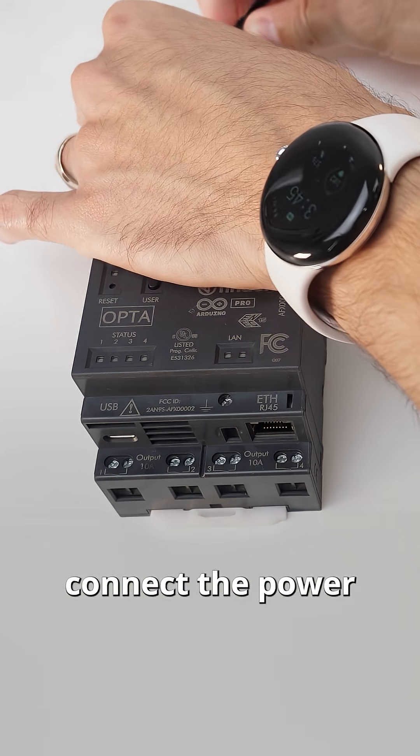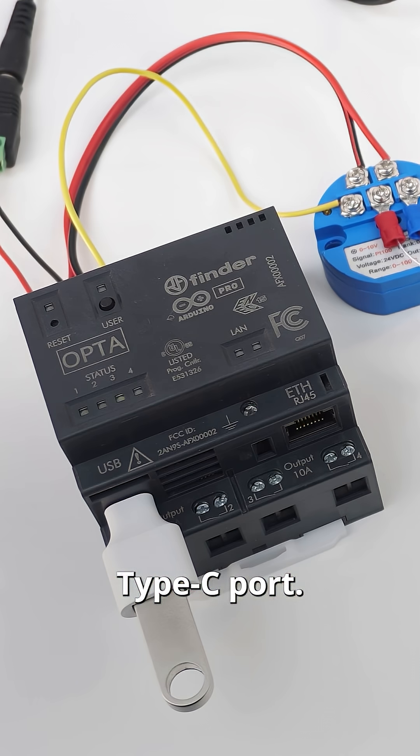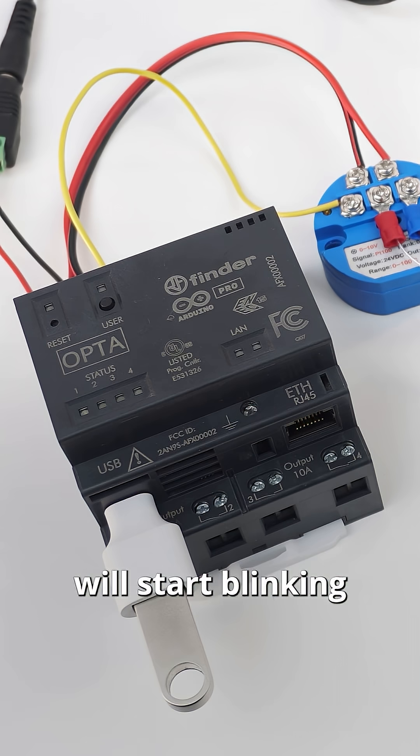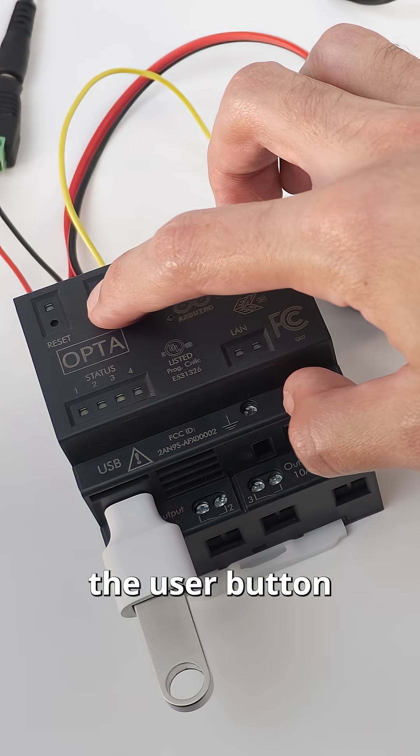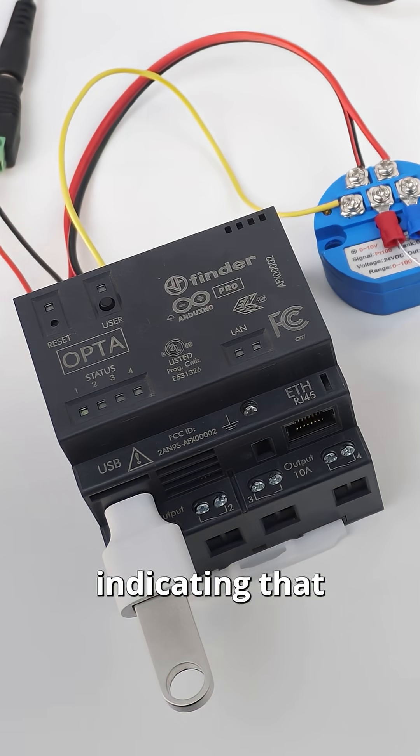We can now connect the power supply and our USB drive to the Opta Type-C port. Once the drive is connected the Opta LEDs will start blinking with an iWriter animation. To start the data logging we press the user button for three seconds and LED one should start blinking, indicating that the writing process is running.